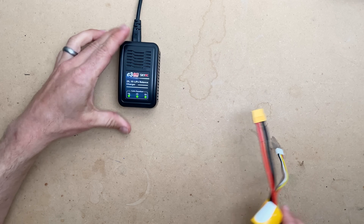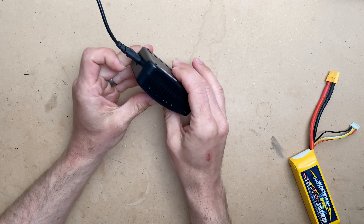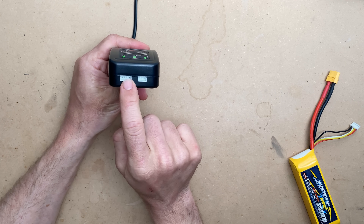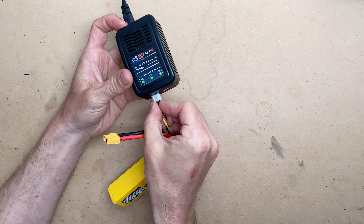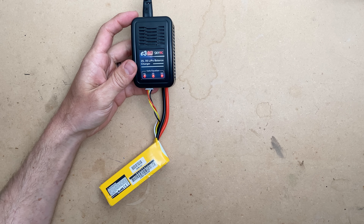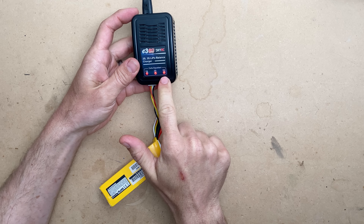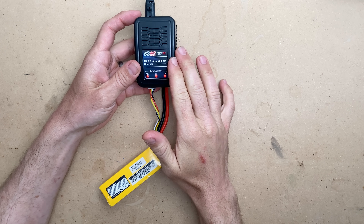We will start off with the most basic charger. This is very, very simple — you'll see there are no options except a 2S plug and a 3S plug on the front. All you do for a charger like this is plug in until it turns on. It will start charging and indicates all three lights are going. When done, they'll go green individually. So this is a balanced charger.